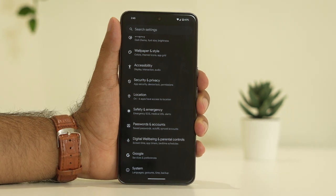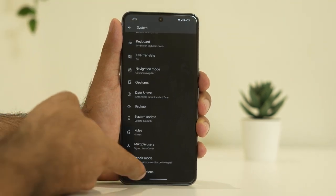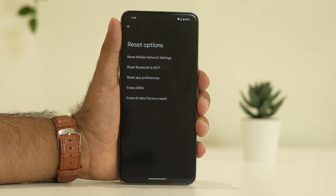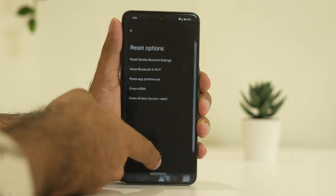The last step is to do a factory reset. Go to settings and tap on System. From here scroll down and tap on the reset button, then go for erase all data. Keep in mind you should take a full backup first — make sure your files are copied or backed up — and afterwards the issue will be completely fixed.